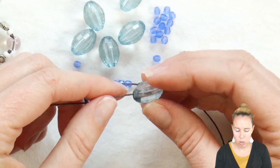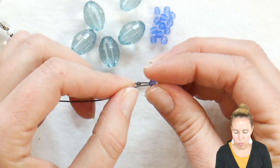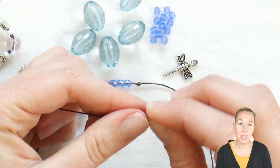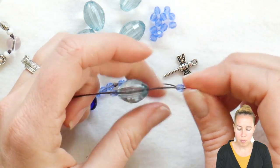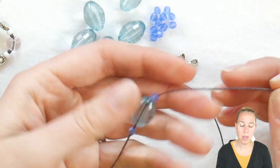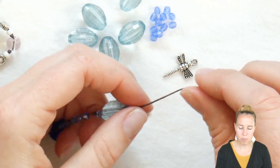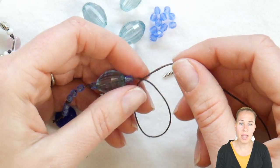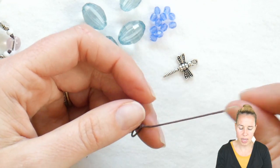From here, I'm going to add one of my bigger beads. You need to add a smaller bead before one of your bigger beads, because the bigger beads have a really big hole and the knot will go over top of it. I'm going to add a small bead right after that big bead as well, and then push them down next to my knot. Do another overhand knot — making a loop and bringing the thread through the middle towards the bottom and tying a knot.